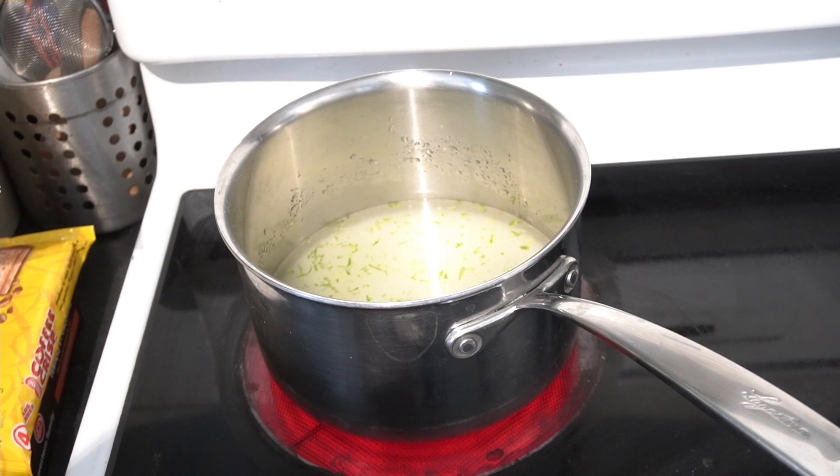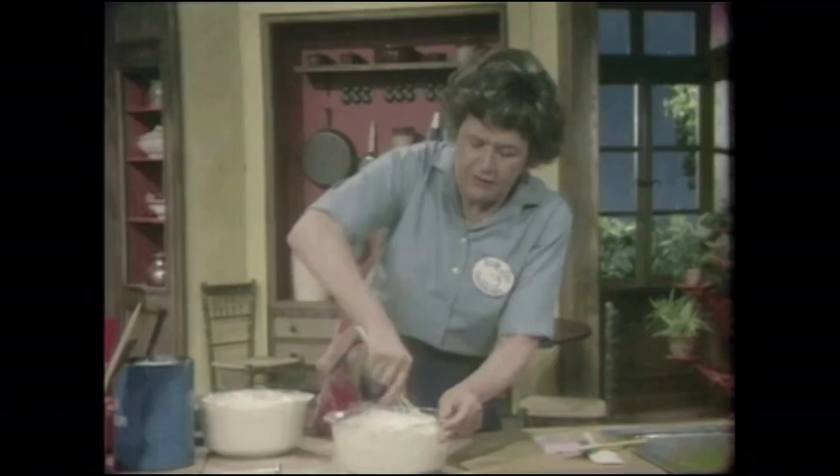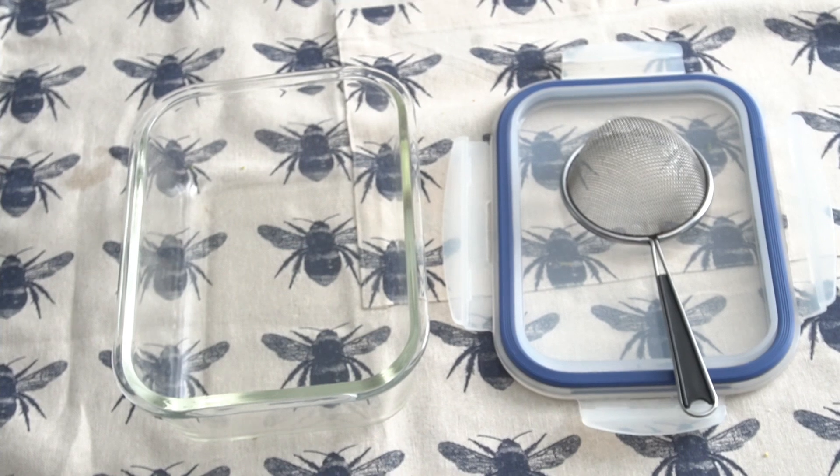Throw that on the stove at medium-high heat, bring it to a boil, then turn it down low and let it simmer for 10 minutes, stirring constantly. Once that's done, grab yourself an airtight container.